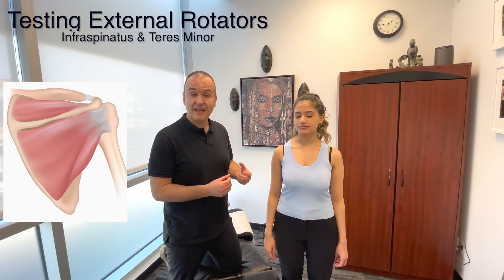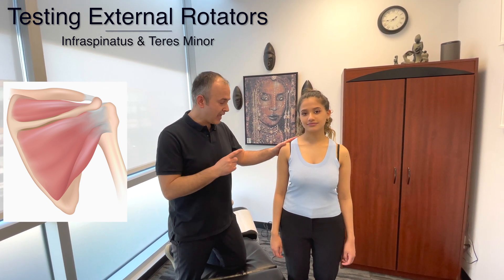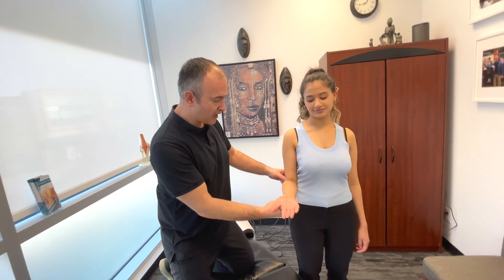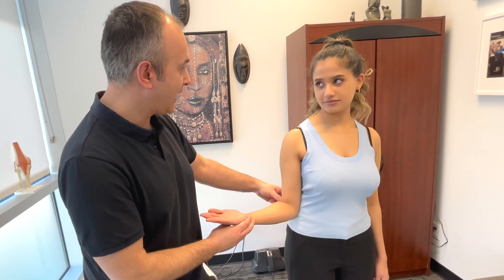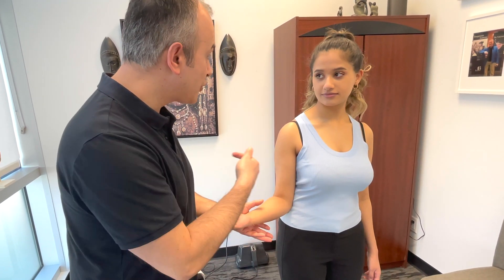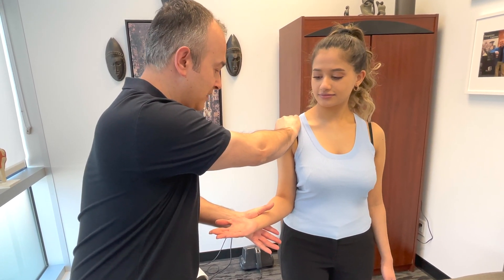Next, we'll perform a test for the external rotators of the rotator cuff — the infraspinatus and teres minor. Bend your elbow, palm up, and bring the arm out into external rotation as far as you can. I'm going to try to push you back in, and I want you to resist by pushing out.